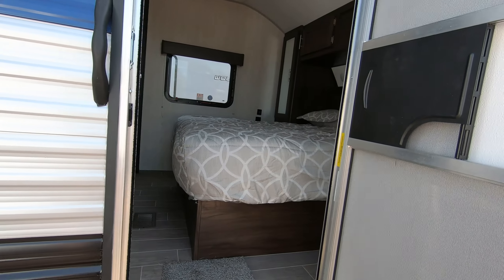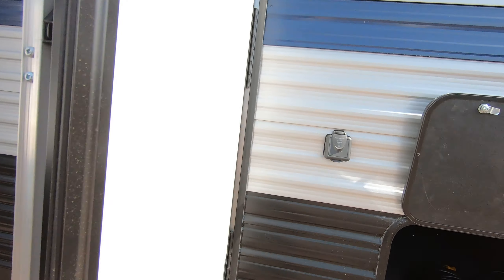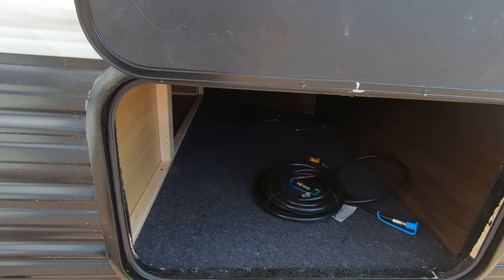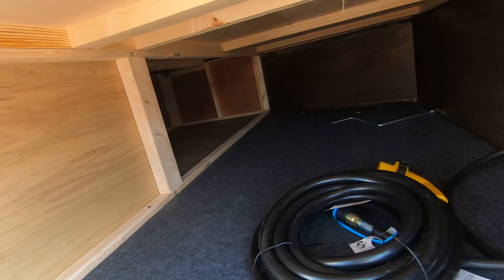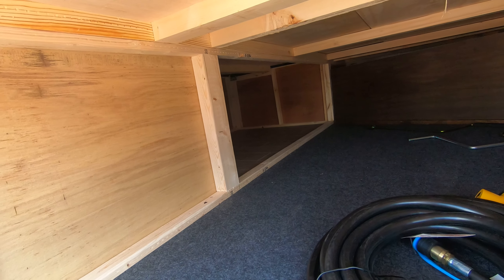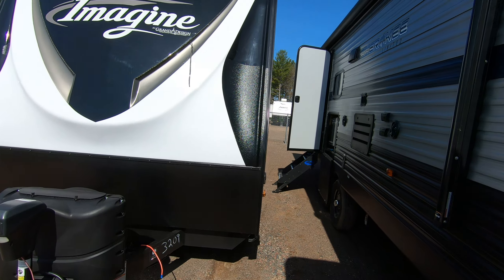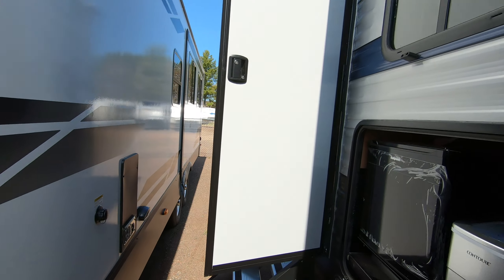There's another entrance here just to get into the bedroom. It comes pre-wired for a solar panel, and there's nice big storage under here that also gives you access to storage underneath your bed. Now we'll go inside and check out the interior of this unit.